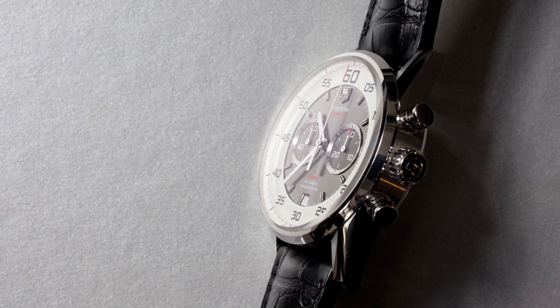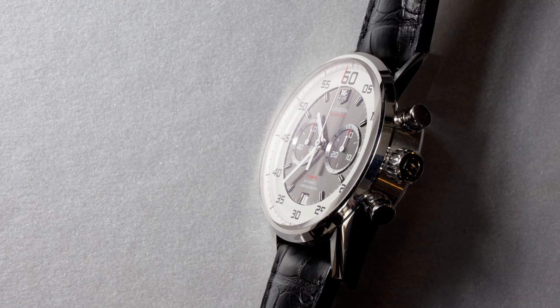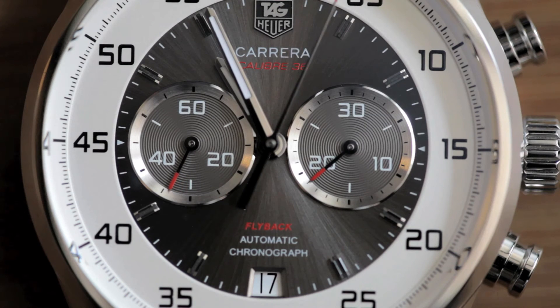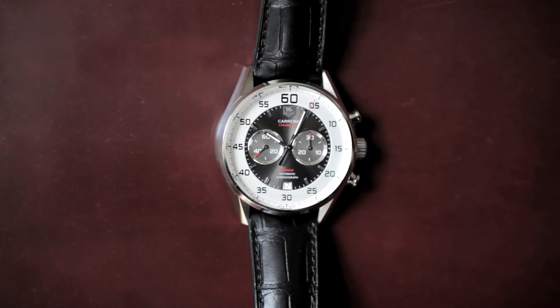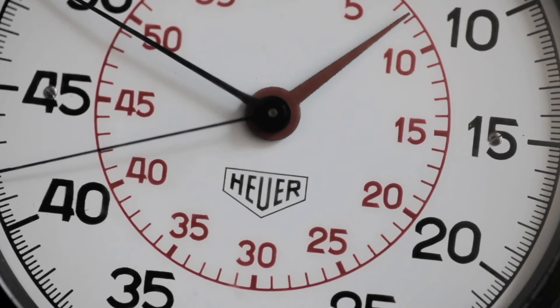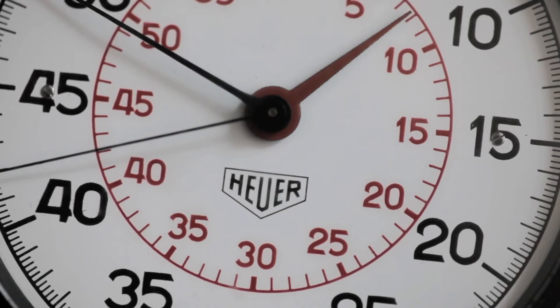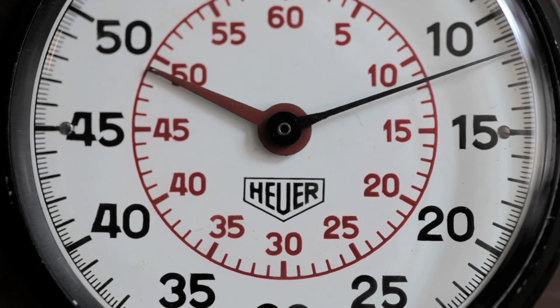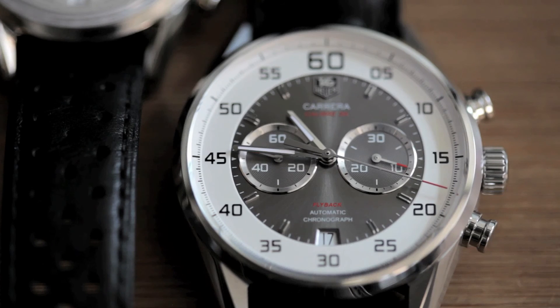I think the most striking thing about this new Carrera is the layout. Tag Heuer calls it stopwatch-inspired design. You really see the connection between the brand new watch and what Heuer started doing in 1960, where they moved the minute indication to the center of the dial, and then had the seconds on the outer scale. So visually, that's the inspiration for this new watch.